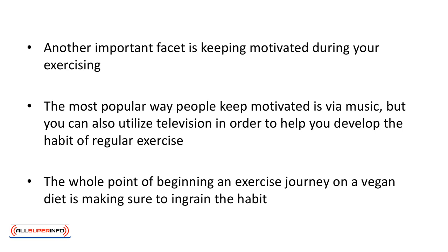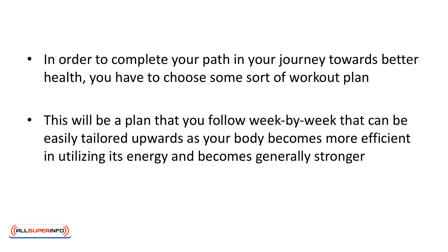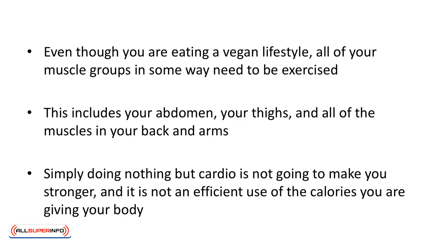The whole point of beginning an exercise journey on a vegan diet is making sure to ingrain the habit. In order to complete your path in the journey towards better health you have to choose some sort of workout plan. This will be a plan that you follow week by week that can be easily tailored upwards as your body becomes more efficient in utilizing its energy and becomes generally stronger. Even though you're eating a vegan lifestyle, all of your muscle groups in some way need to be exercised. This includes your abdomen, your thighs, and all the muscles in your back and arms. Simply doing nothing but cardio is not going to make you stronger and it's not an efficient use of the calories you are giving your body.